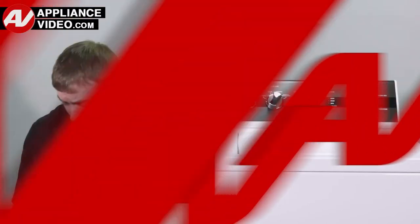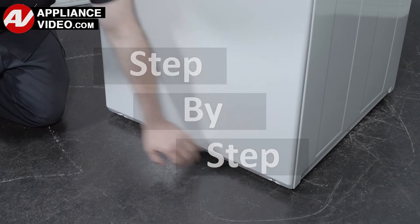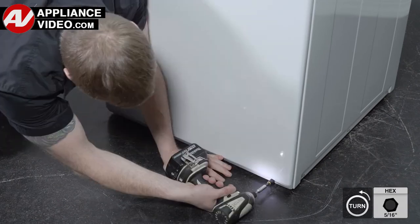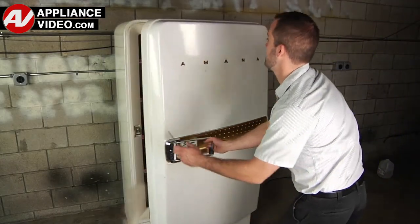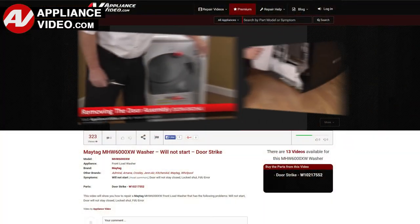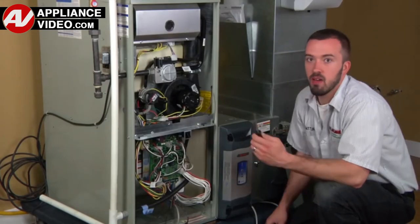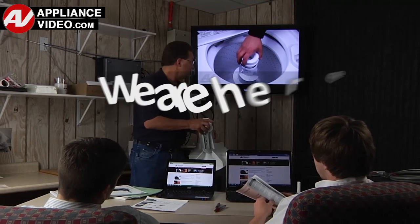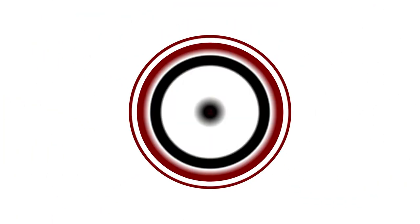Click on the link below to view this repair video. ApplianceVideo.com guides you step-by-step, giving you the confidence to avoid recalls and callbacks, also saving time on repairs. Whether you're up against an uncommon repair or the latest appliance on the market, our videos have been created with you in mind. Our growing library of videos have been produced using our factory-certified technicians, who have extensive infield experience over the past 30 years. ApplianceVideo.com provides high-quality repair videos that anyone can follow, regardless of their skill level. We are here to help. Click on the link below to view this repair video, and let us help you do it right the first time.